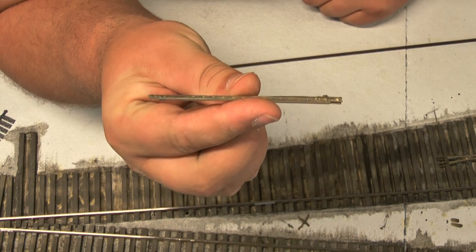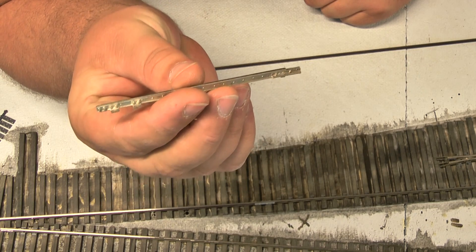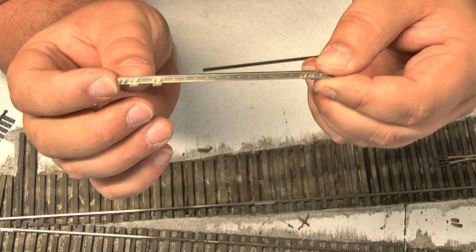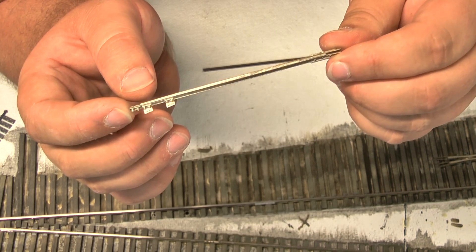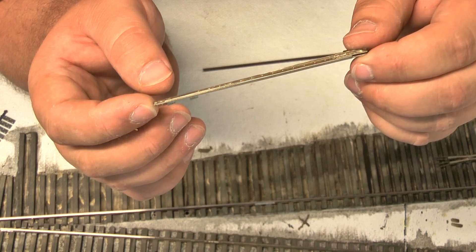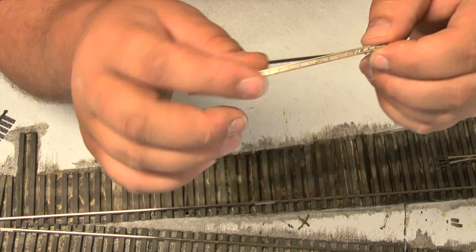I'm utilizing these cast nickel silver points. I got these again from Lou Cross at Right Away. The bolt detail and so forth on here is exceptional. There are various sources you can get these from — this is just where I chose to get all my parts from. But again, very, very nice in appearance and in its functionality; it's just a very nice part overall.